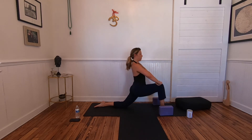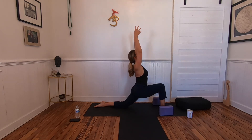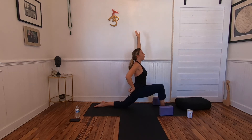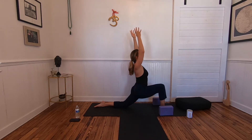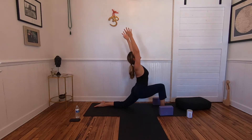Walk your hands up your front knee to modify. Start leaning back until your shoulders are over your hips — then the arms become light and you can reach up. Activate your glutes slightly, drawing your right hip back in space. Lift up from the ribcage. Maybe lean back a little deeper — one more breath here.